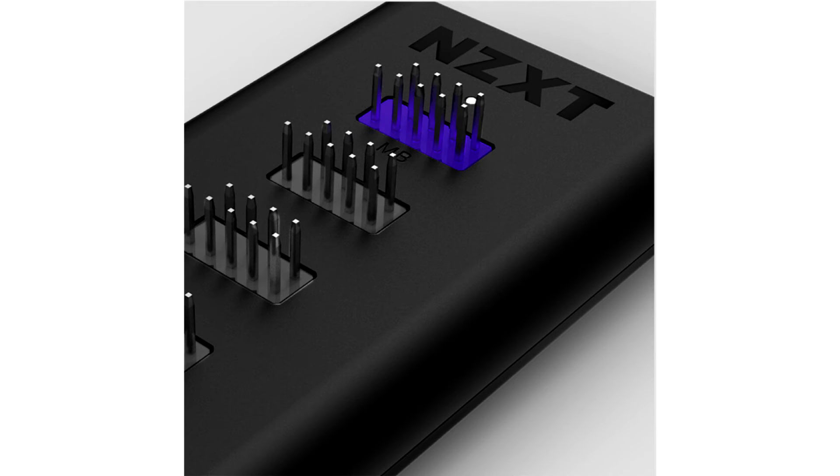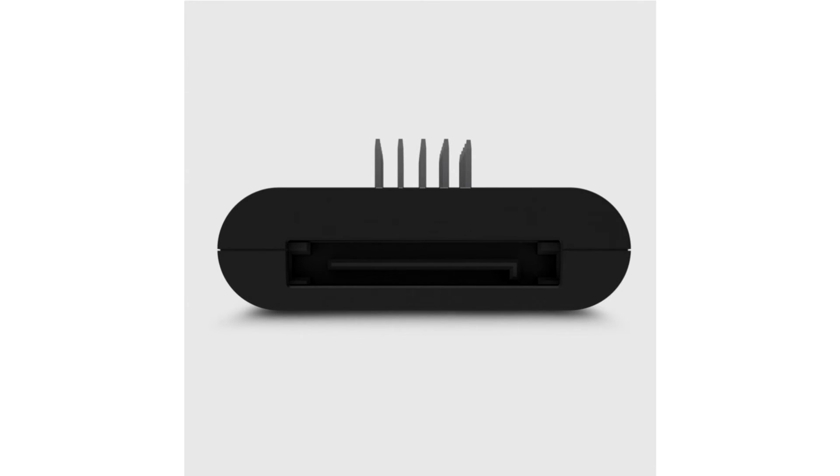All of this gives builders the confidence that they will have enough internal USB ports on their motherboards for components such as the NZXT Kraken Z53, NZXT RGB and Fan Controller, and NZXT E850 Digital PSU. 4 internal USB 2.0 ports and 1 port for connection to the motherboard.